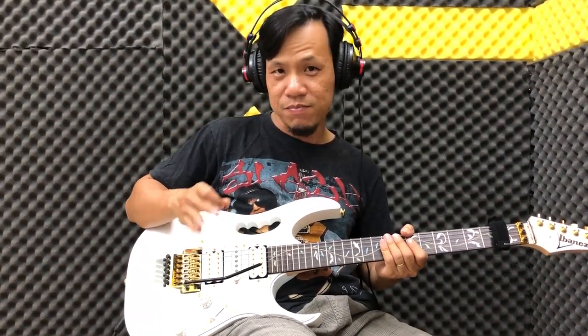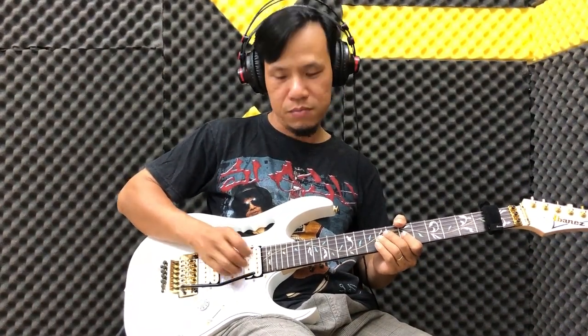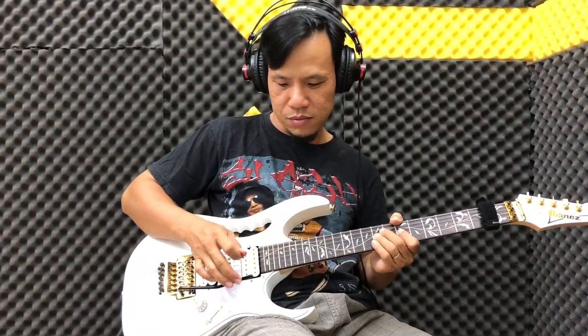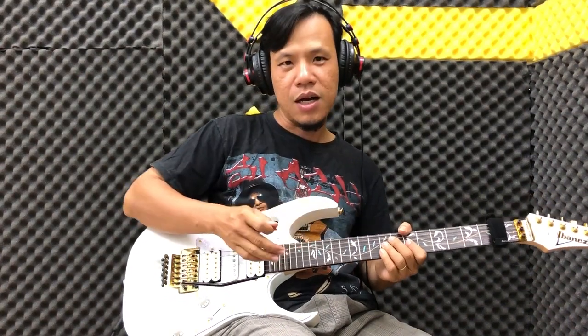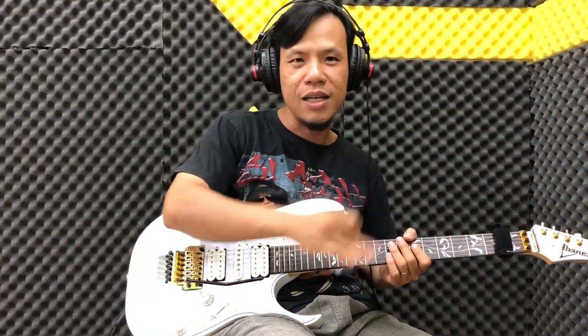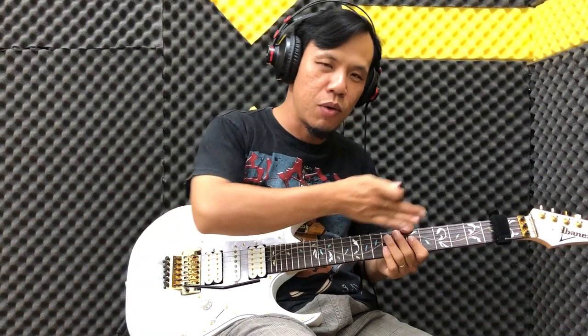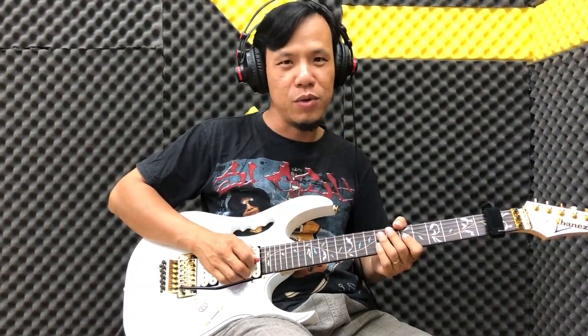Cho nên hãy thử và cảm nhận. Bây giờ mình cũng đánh tương tự một note Mi. Lúc này các bạn vuốt lên, đánh vô ngay cần nhúng, vuốt thẳng lên. Các bạn sẽ chạm vô cần nhúng rồi lướt qua luôn, và nó sẽ tạo hiệu ứng rung như vậy.